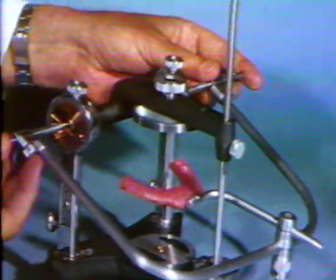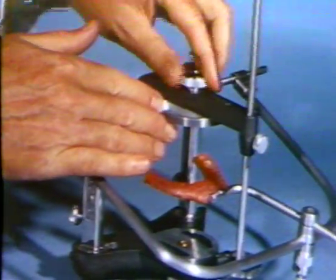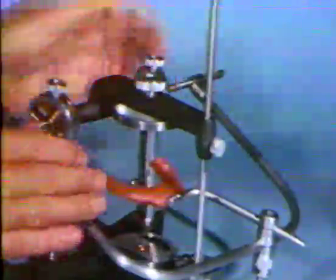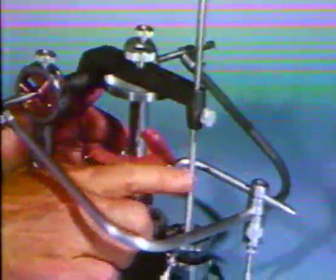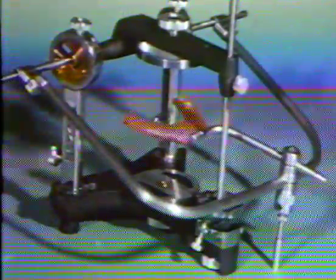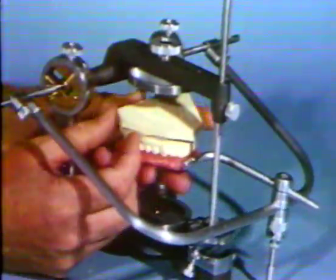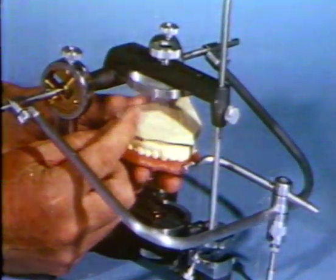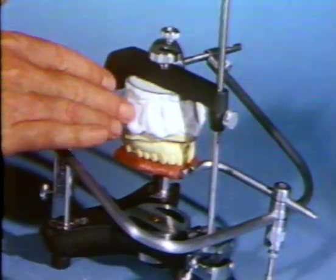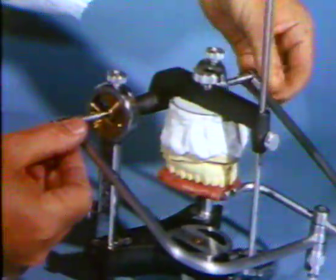The face bow is centered in the articulator. The readings on the arms of the face bow are matched on each side. Be sure the mounting weight is glued firmly to the articulator. The bite will be approximately in the middle of the articulator. Place the cast, which has retention grooves, clearly into the wax on the bite fork. Use thin plaster or stone to mount the cast, then remove work until the plaster has set.